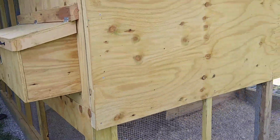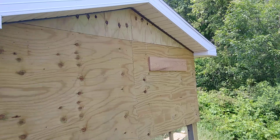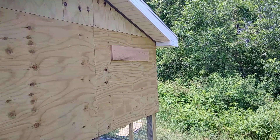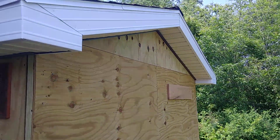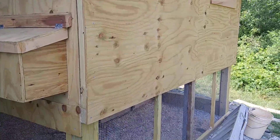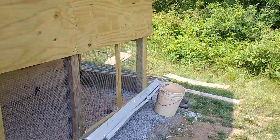There's the back — where that board is, I was going to put a window but I decided against it. That was just my template to cut the window, so I'm going to take it down. It's going to be a while before we can paint this because it's pressure-treated wood — we have to let it get exposed to the weather for about a year or so.